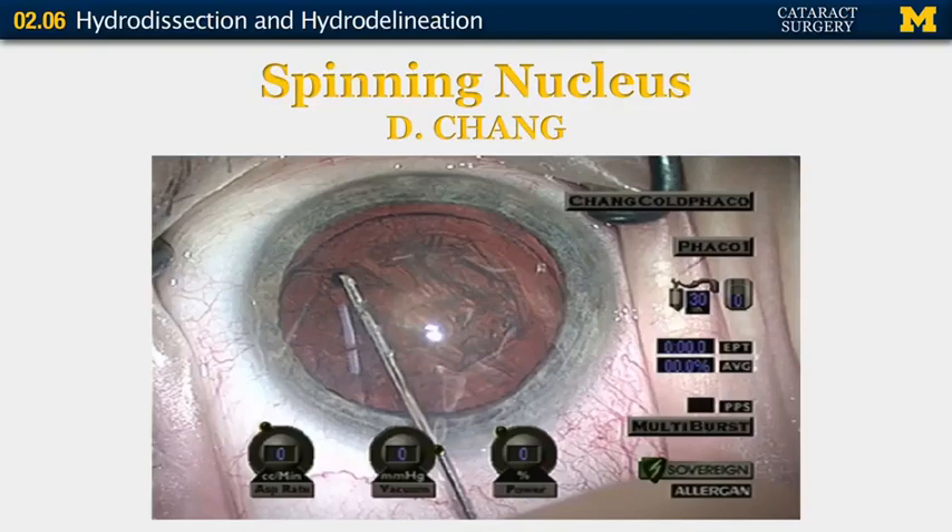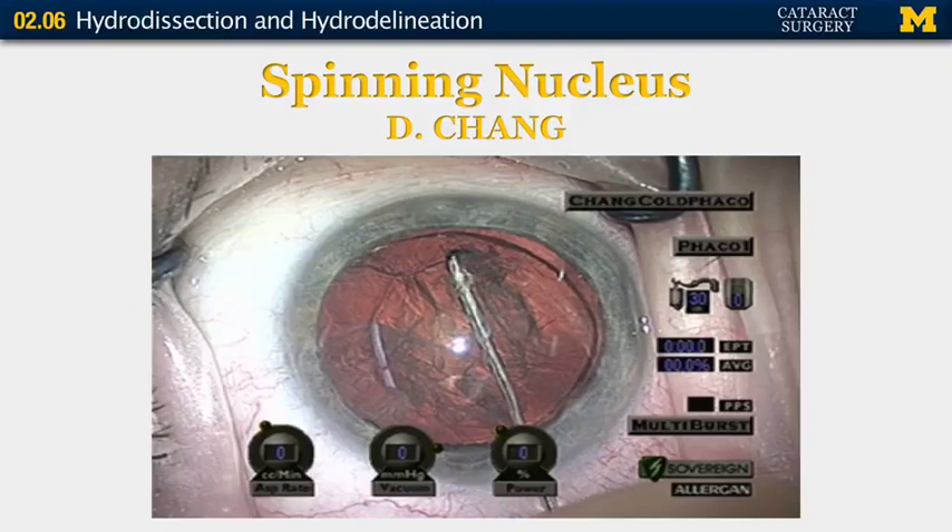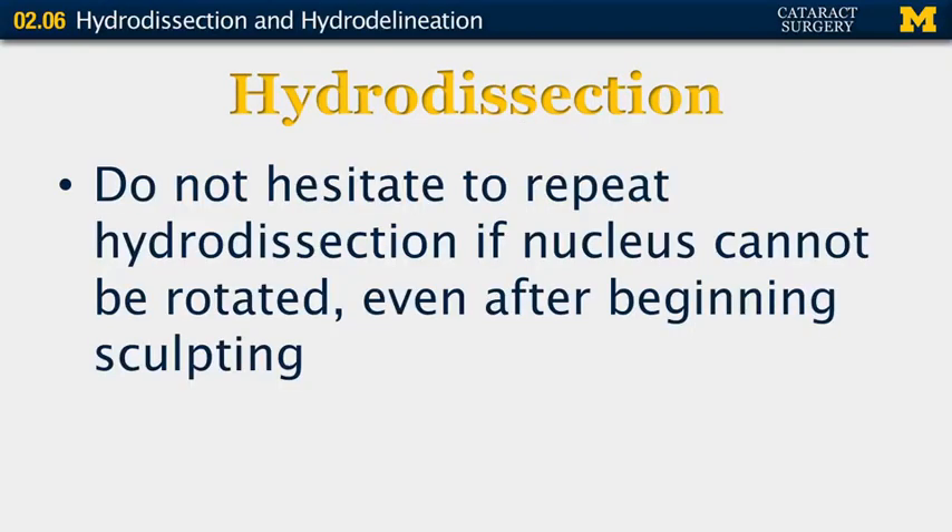The nucleus is engaged with the cannula and moved clockwise to spin the nucleus. Hydrodissection can be repeated at any stage of the nuclear sculpting, so don't hesitate to rehydrodissect if you find that the lens can't be rotated well or, after beginning sculpting, the nucleus is not mobile enough.